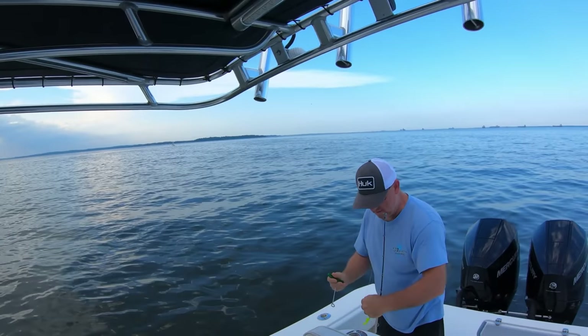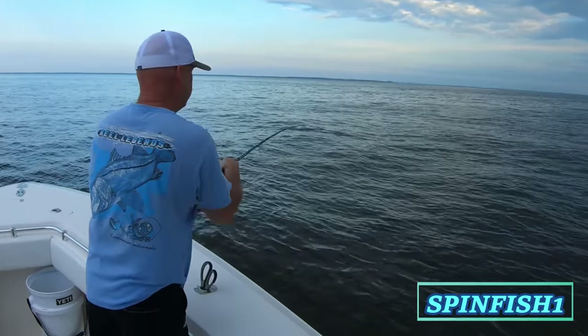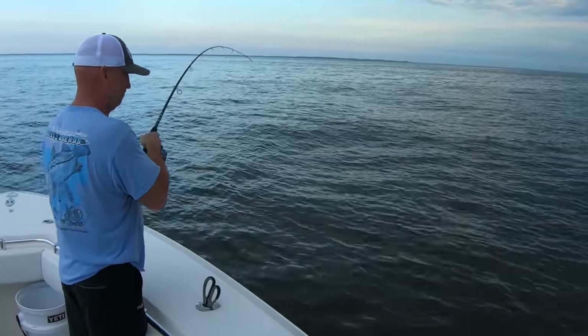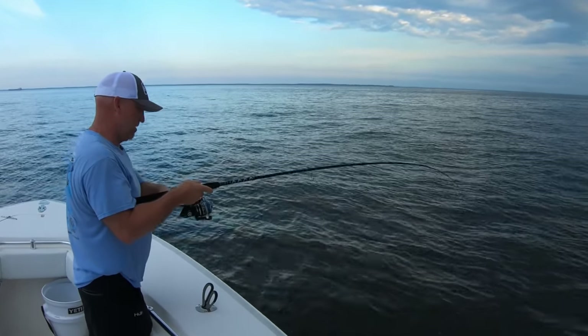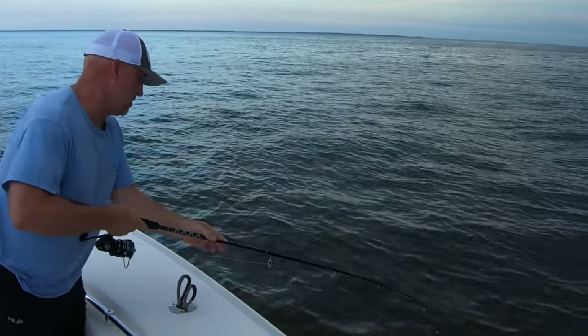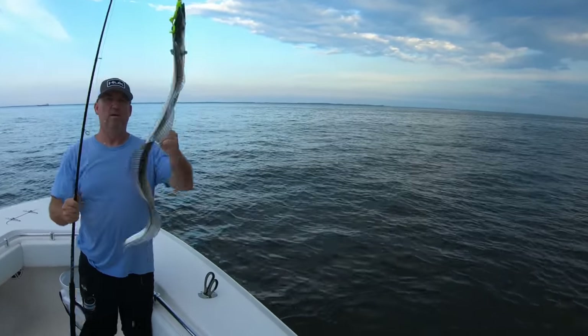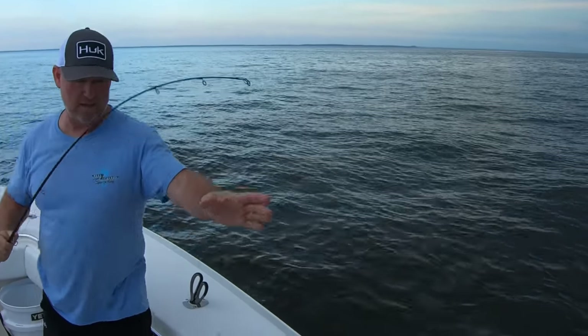These ribbon fish are still there and in good numbers, so now would be a good time to get out there. Go ahead and hit that subscribe button and the thumbs up and you'll know the next time I post a video. You know, they swim backwards — I've noticed that. That's why they pull like that and get off. I think they swim backwards.